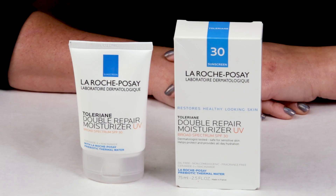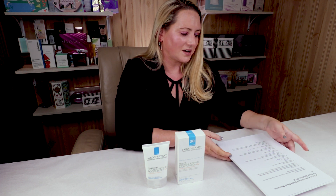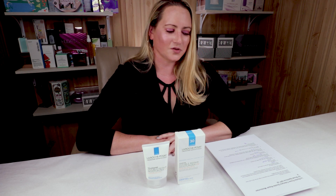This is one of the sunscreens I've been using a lot of lately. It is a chemical sunscreen with an SPF of 30, but it is not water resistant, so if you're swimming a lot you're going to want to use a water resistant sunscreen. I'm going to share my thoughts based on my SARA score scale criteria.